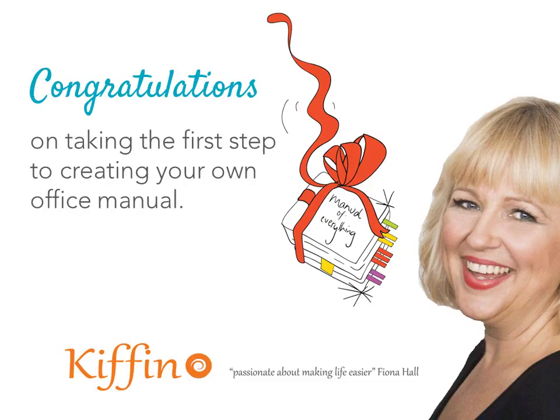I want to stop first and say congratulations, because if you are stopping to listen to this then you're probably a little bit overwhelmed but frustrated about having to answer those questions, or you are a little bit scared because you're about to take on some new staff and grow your team, and you realize that there's all this information in your head and it's about time you put it down on paper or in a document stored online.